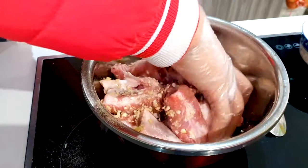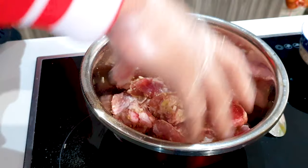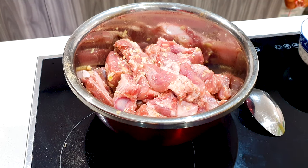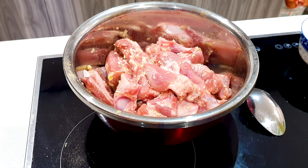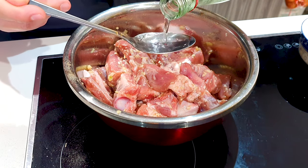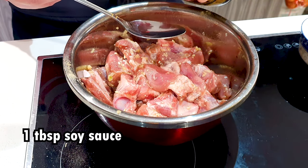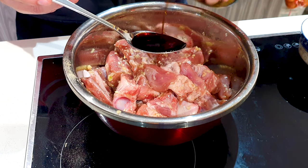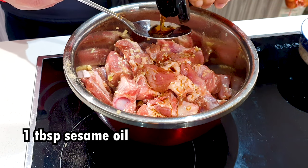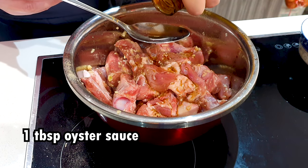Make sure each piece of pork ribs has some garlic and all those other dry spices. Once we give this a good quick mix, we can add in our wet ingredients. First I'm going to add in 1 tablespoon of Chinese rice wine, then 1 tablespoon of soy sauce, 1 tablespoon of sesame oil, and 1 tablespoon of oyster sauce.